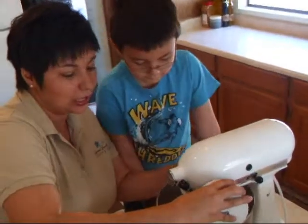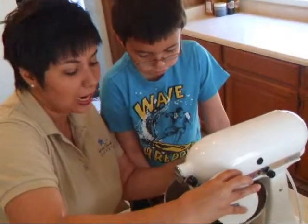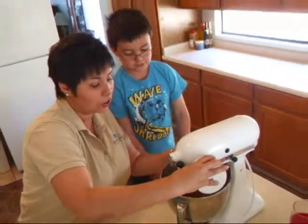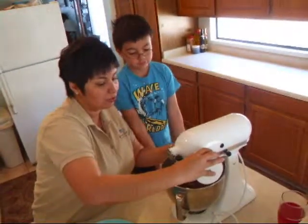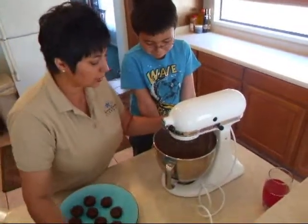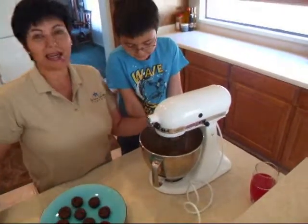ArizonaVanilla.com. Click on the blog icon and then go to the March 2009 archives and you'll find it in there. So I'm just slowly mixing the cocoa powder in there, and now we're going to just turn it up.